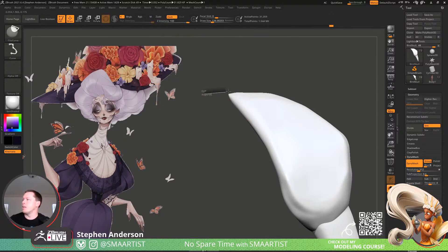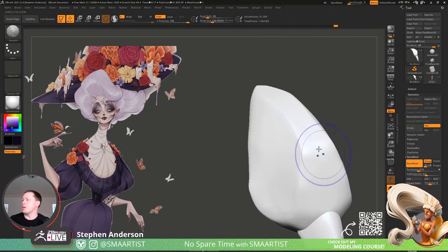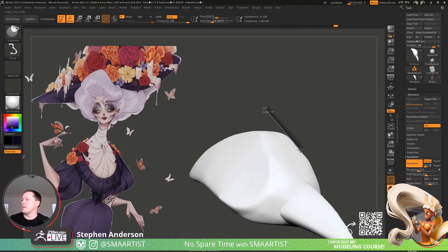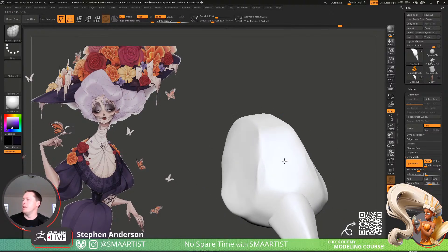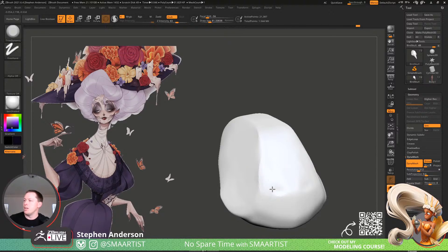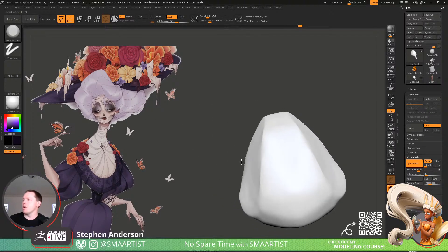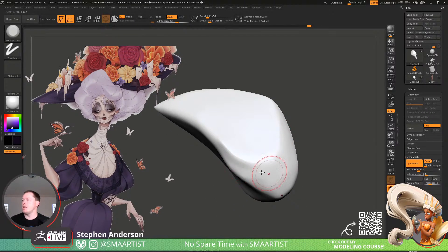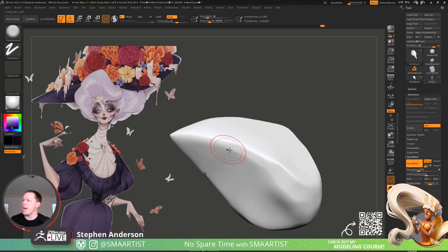Let's use that Clip Curve again. The nice thing about Clip Curve is that it works with symmetry. The trim brushes and slice brushes don't, which kind of drives me nuts. But there's an easy enough workaround — if you're working with Slice Curve, Trim Curve, or any of those other curve brushes that have to do with hiding and modifying the shape, you can go through and just Mirror and Weld. You just need to make sure you're working on the proper side and then you're good to go.